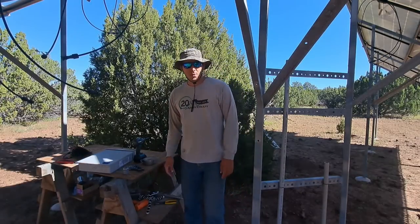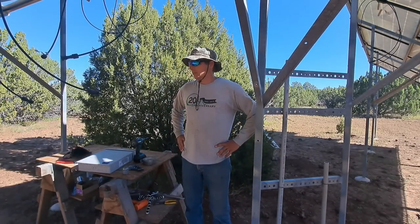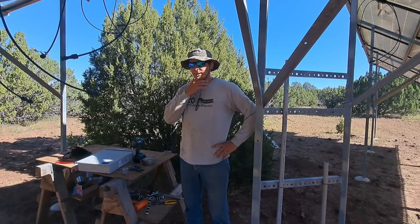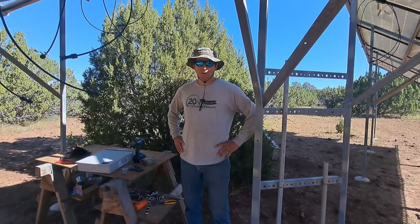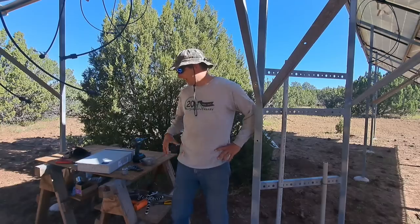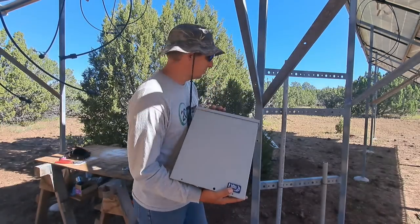Hey everybody, welcome back to A Boulder Life. Thanks for joining us today. We need to get as much wiring done as we can outside because we have rain coming tomorrow — there's a 70% chance and it's supposed to rain on and off all week. So we're going to start off by mounting our combiner box — we got the Midnight Solar combiner box.